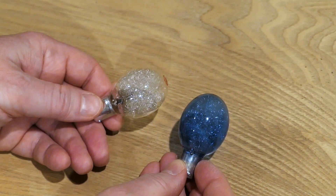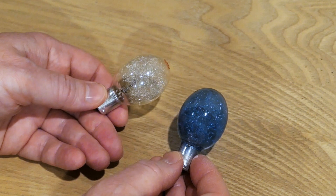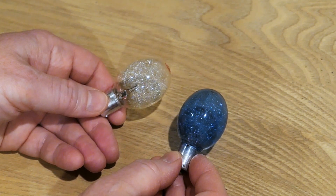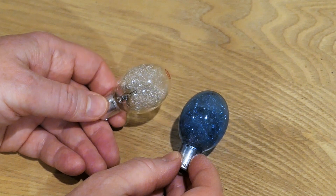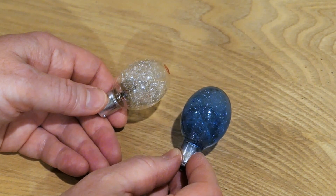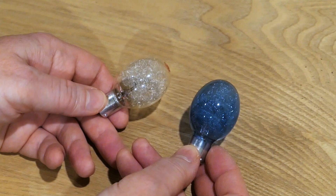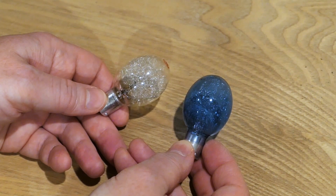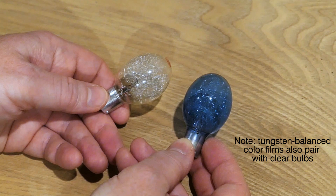Each flash bulb comes in a clear type and a blue type. The clear bulb, which was the original style, produces a light temperature close to incandescent light, so with color film it creates a yellow cast without filtration. The blue bulbs were designed to provide the correct color temperature for color film. Be aware that the blue coating takes about one stop of light away from the bulb. So if you need maximum light output, go with clear bulbs; if you're shooting color film and need correct color temperature, go with blue bulbs.